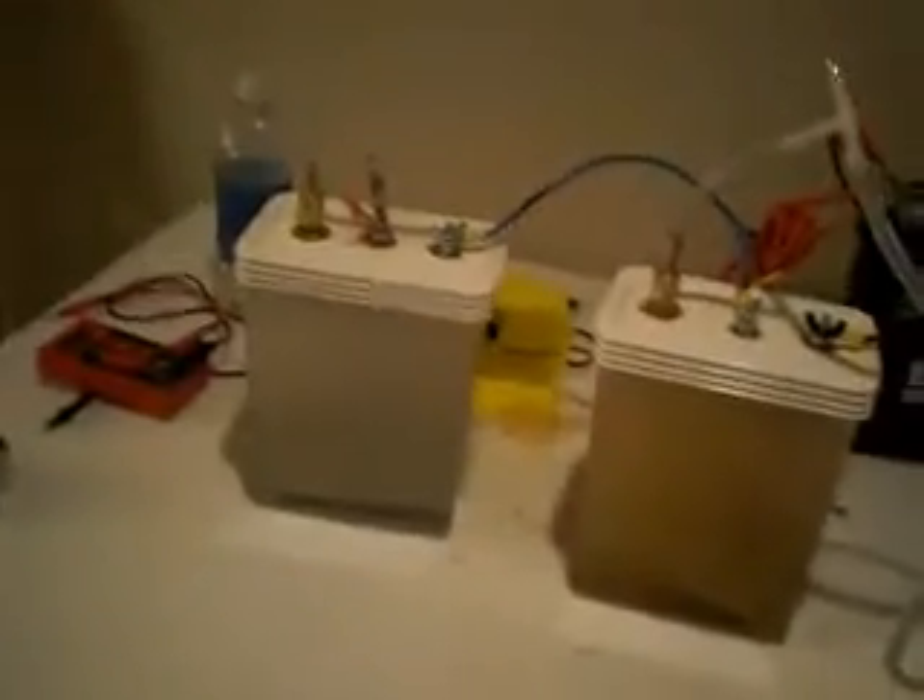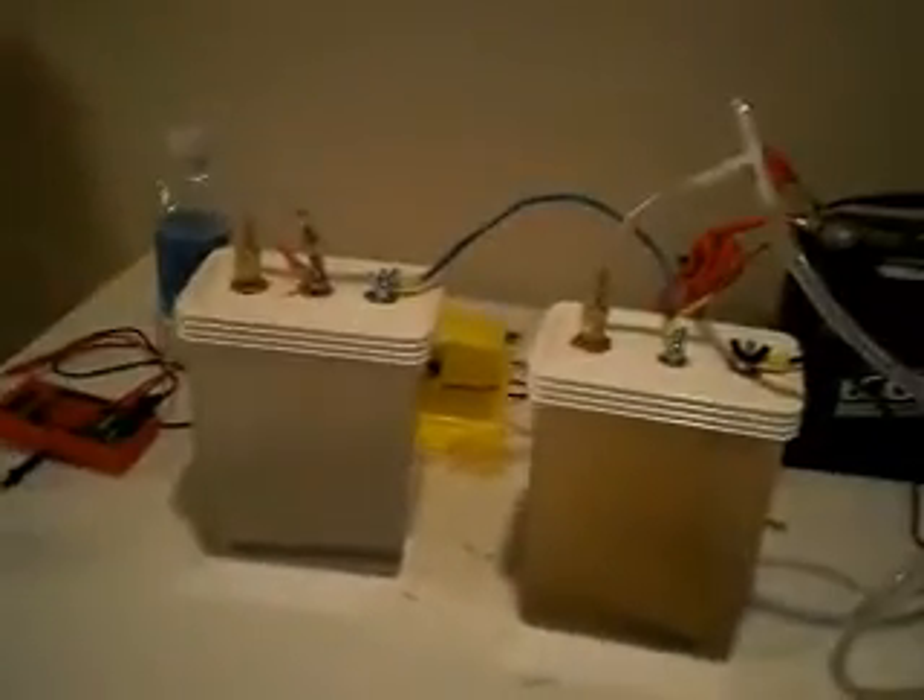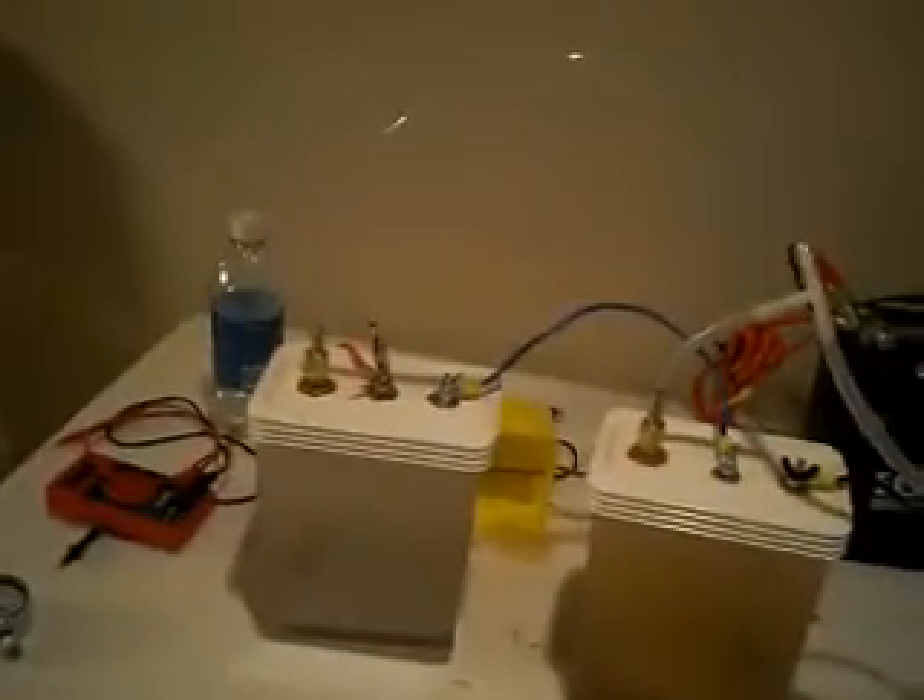What you're seeing right here is the electrolyte and a little bit of oxidation. Oxidation takes place pretty rapidly — that's only happening because the screws I have in there are not made out of stainless, so it speeds up oxidation quite a bit. Anyway, this is to prove that you can take pure water and turn it into a burnable HHO gas.